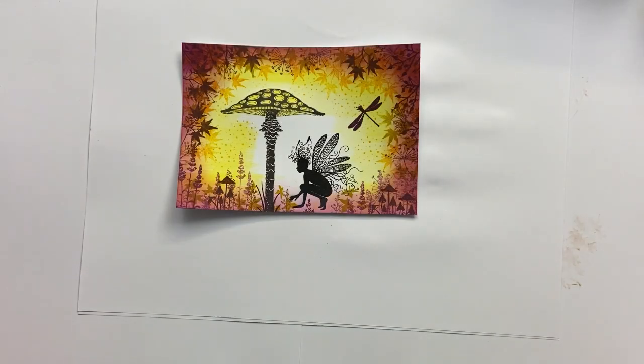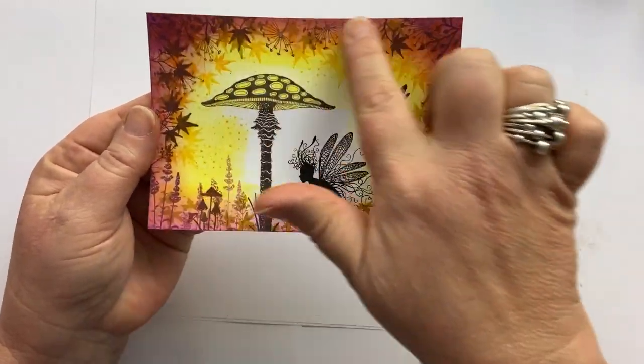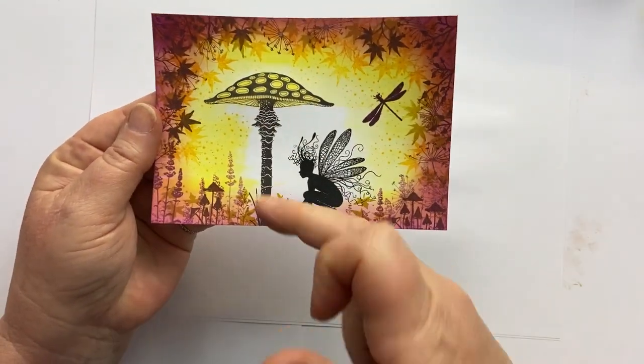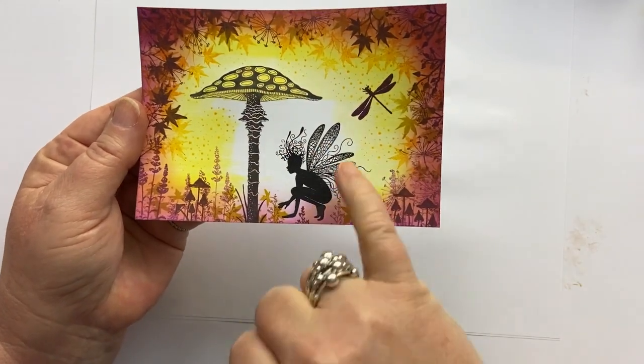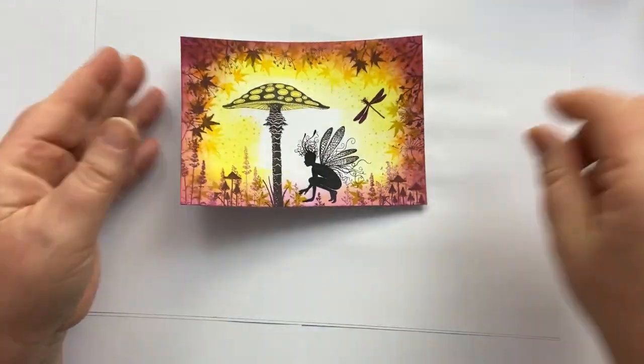Hi everyone, it's Karen here. Welcome to another video from me. Today we're going to make together this lovely little woodland scene using a number of stamps from the pound range, this gorgeous toadstool, and this beautiful fairy called Oona, along with lots of colour.